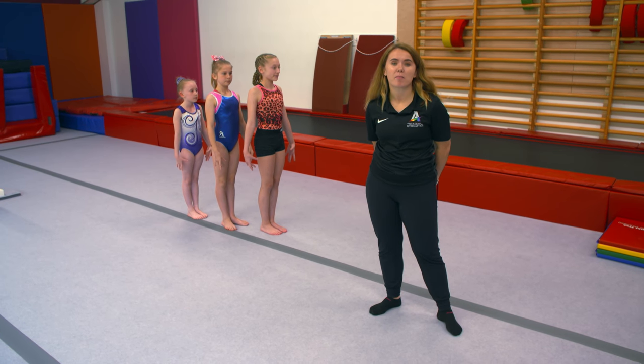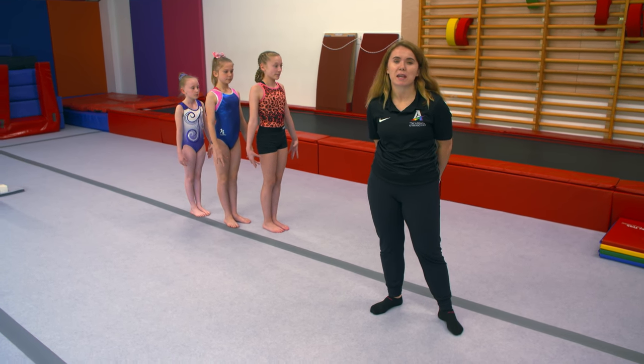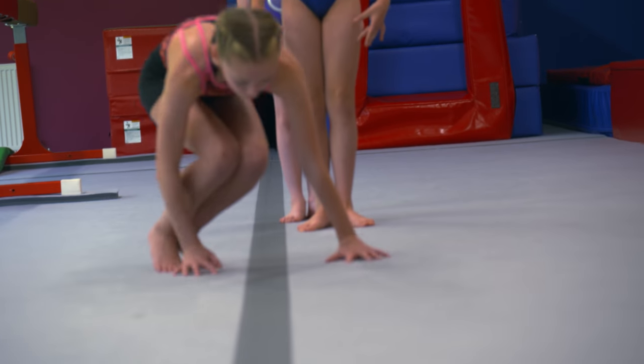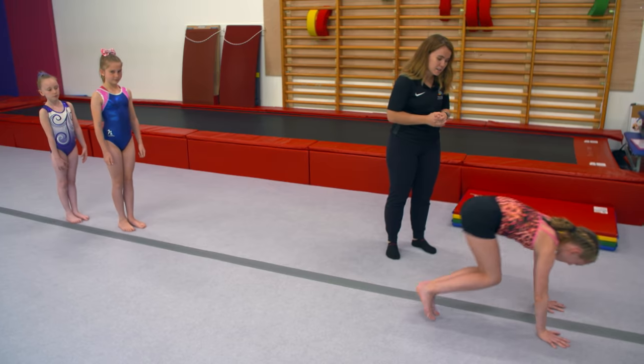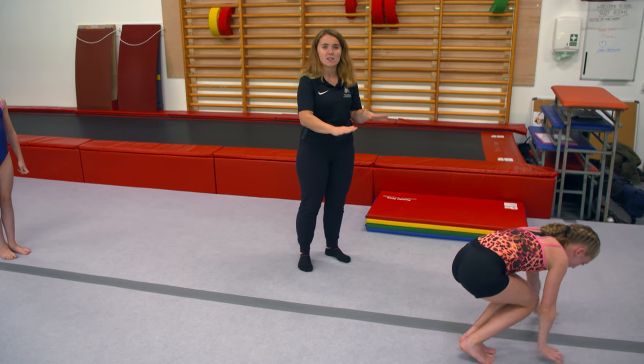We're going to start at the beginning, and the beginning stages of a cartwheel is being able to transfer weight on your hands across a line. You can see here Daisy's jumping her feet from side to side whilst moving her hands forwards.